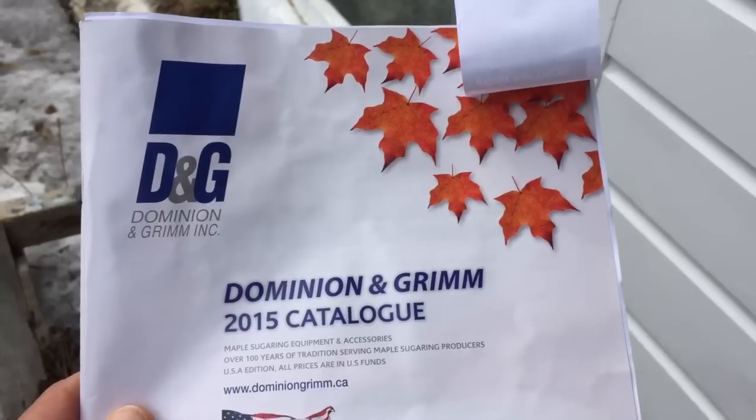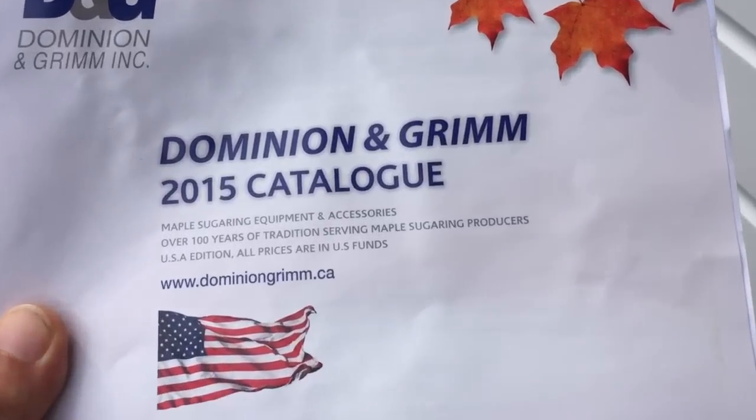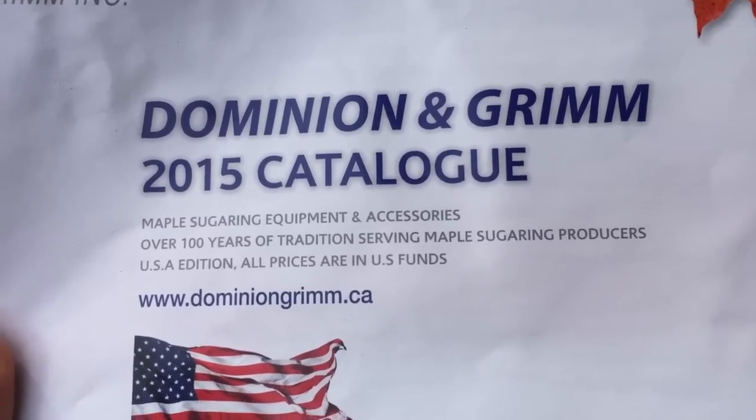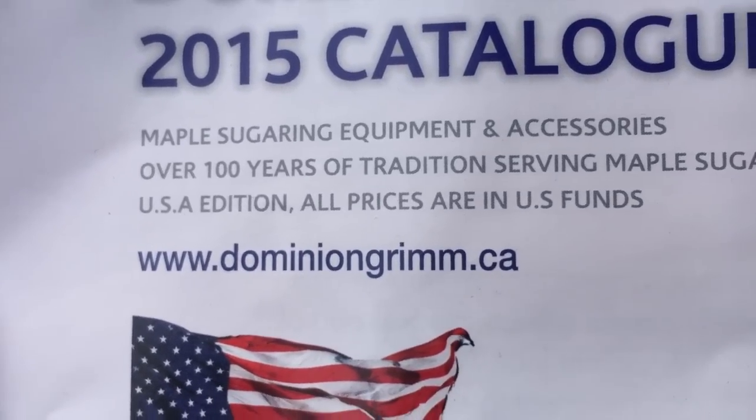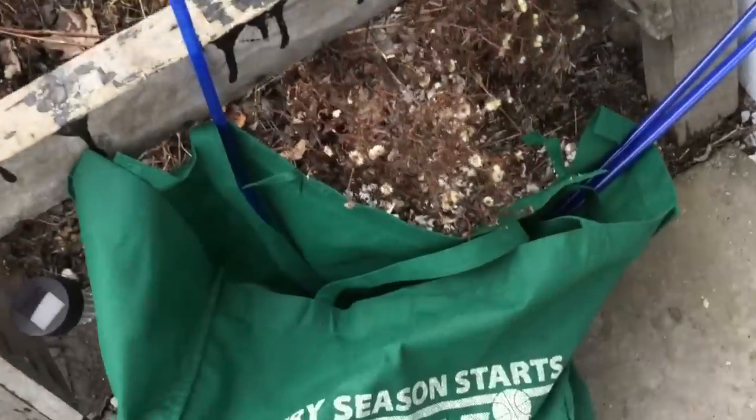My dad's boiling some of it down into syrup, but I'm gonna drink the rest. So I'm gonna show you how we do that now. The new maple sugaring supply company just opened up here in Bennington, so I went down there — Dominic and Grimm. You can check them out there. They're a Canadian company with really great prices.